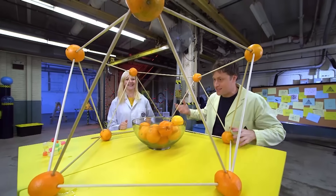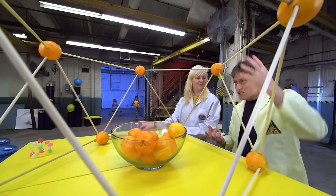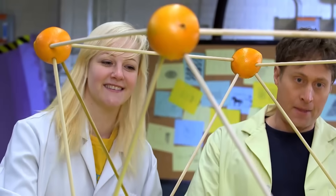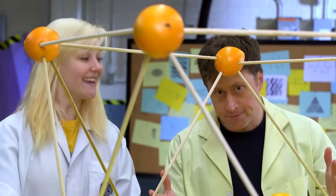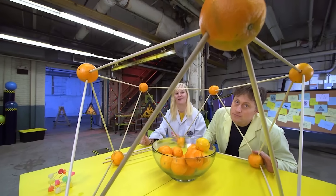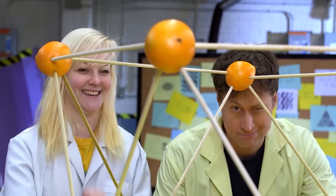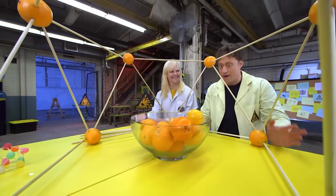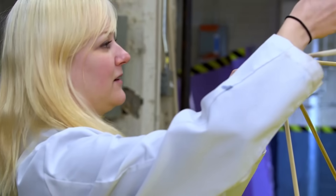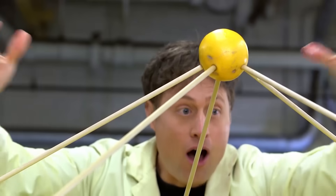I'm pretty excited about this. Yeah, I'm surprised that the oranges actually hold it together because oranges aren't really that strong. Exactly — but the structure itself is really strong based on the design. It's all about the shapes, right? Exactly. We're using lots of triangles, which are one of the strongest shapes on Earth. Making something out of a lot of triangles makes it really strong. So let's make that top layer — we only need one more orange, right in the middle. One orange on top with five dowels from each point. Yeah!